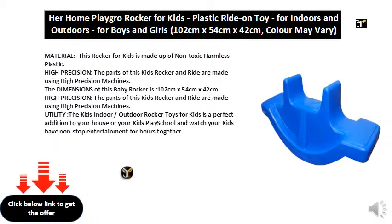The dimensions of this baby rocker are 102 cm x 54 cm x 42 cm. The kid's indoor/outdoor rocker toy is a perfect addition to your house or kids' play school — watch your kids have non-stop entertainment for hours together.